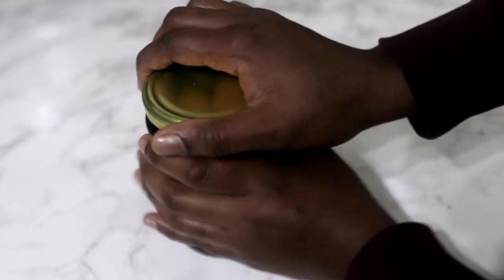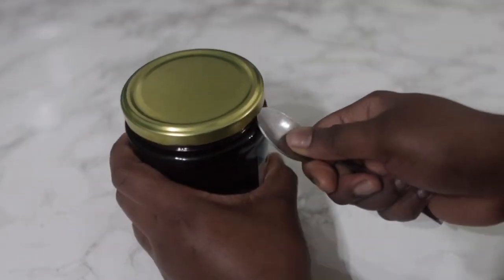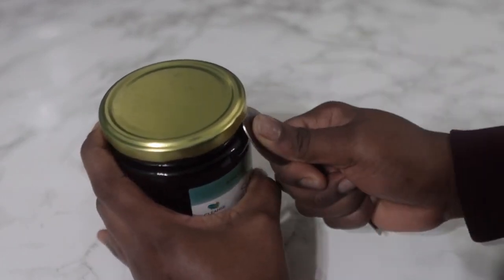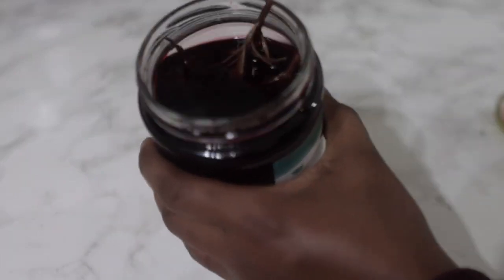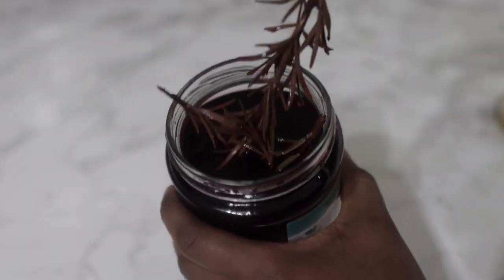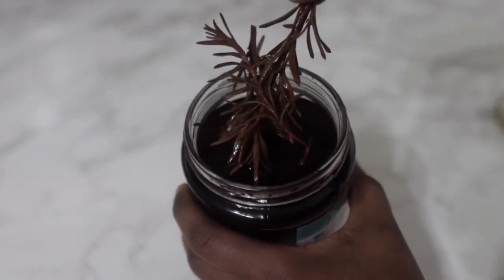The next day we're ready to go ahead and strain it. The jar was a bit difficult to open because the vapor caused a vacuum. The trick is to get a spoon and press it around the edges until you hear a popping noise, and then you can open it. So this is what it looks like the next day — we're pretty much ready to go ahead and strain it.